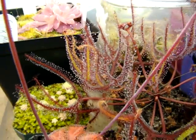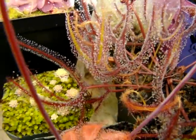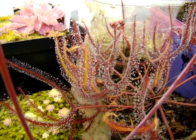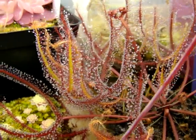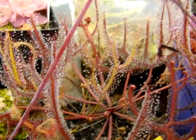Especially growing this in a greenhouse, it was very easy to maintain. Even in pretty cold temperatures it was able to last, and then it just died back to the roots and came back. It's a very adaptable species.